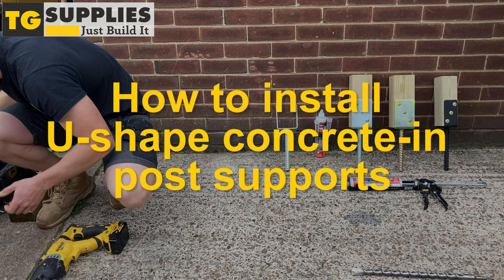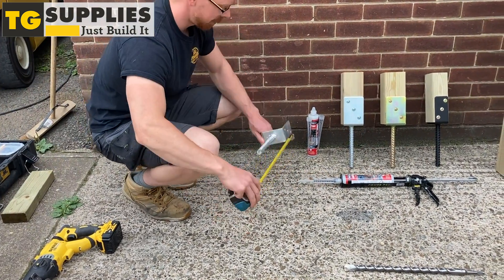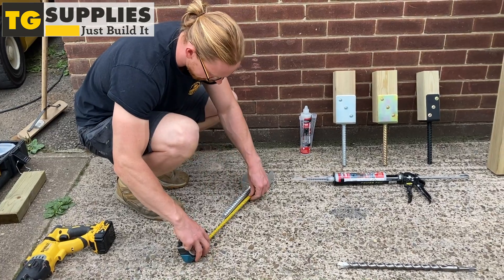How to install U-shaped concrete in post supports. Measure the length of the part of the post support that goes into the concrete.